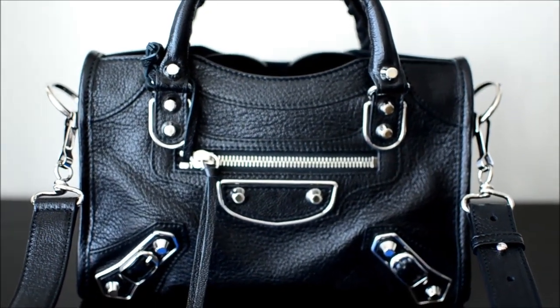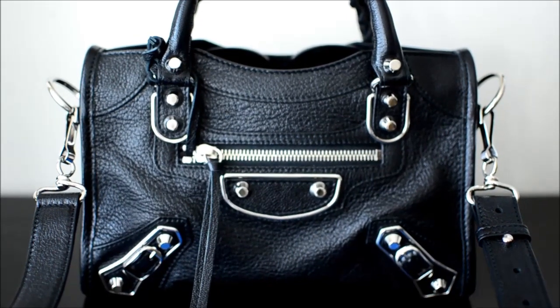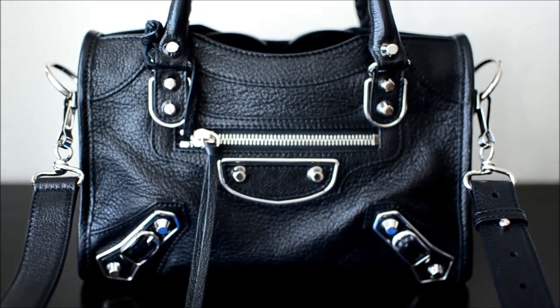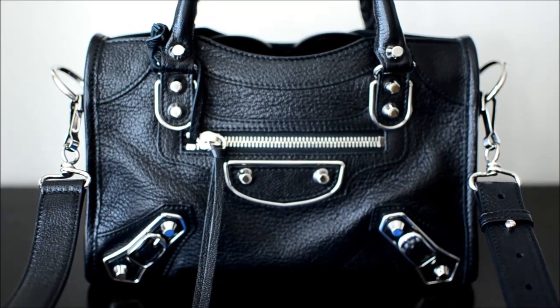Hi everyone! This is PurseDoll here and welcome to my channel. I hope everyone is having a wonderful day. Today I'm going to be filming a requested video and the request was for a review on this bag here.